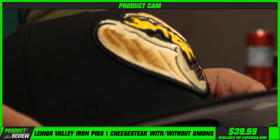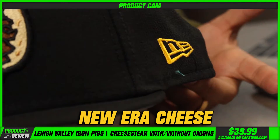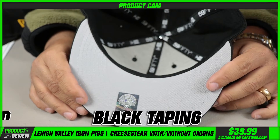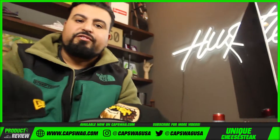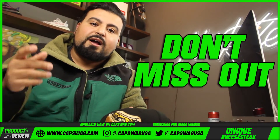A cheesesteak without onions doesn't make any sense, right? Same New Era side shot — gray on the brim, black taping on the inside, black sweatband on the inside. Fan favorite, bro — very much a fan favorite. We've restocked a full size run; we've sold out of them before and had to restock them.